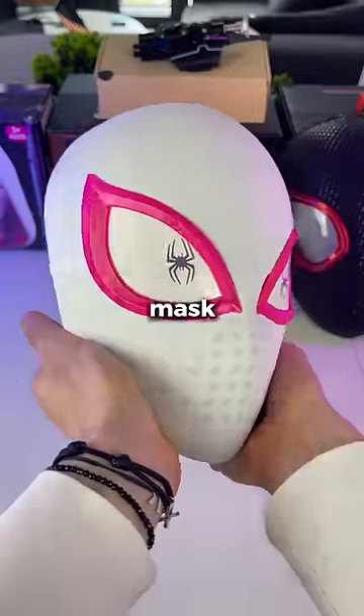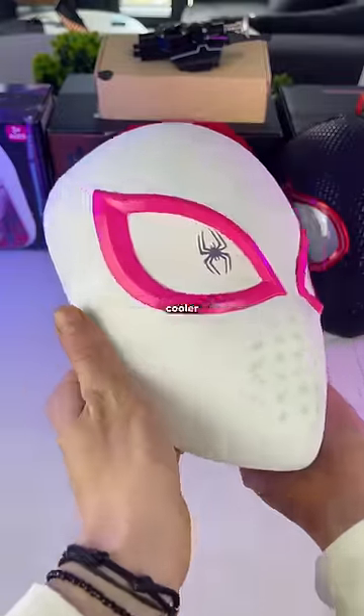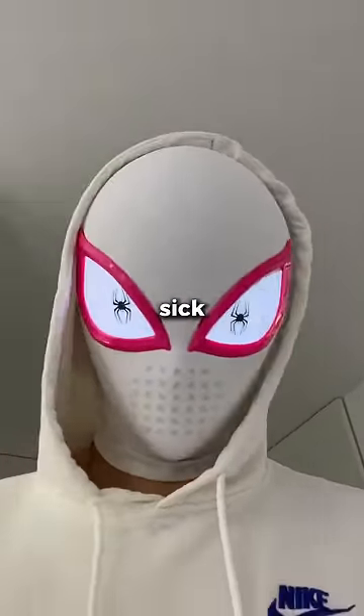Next is the Gwen Stacy mask. It doesn't blink, but it has something cooler — it can light up when you touch your forehead. Pretty sick, right?